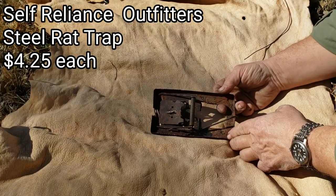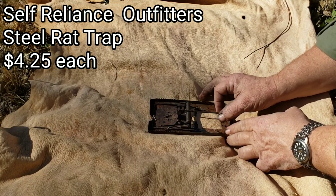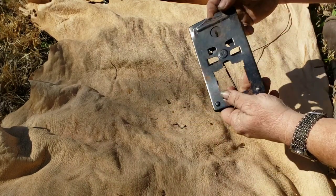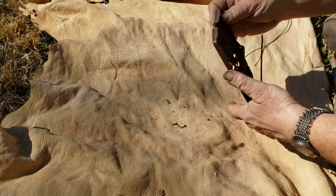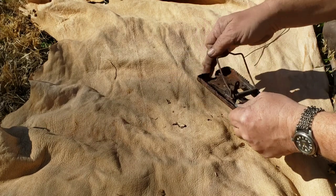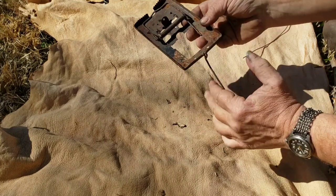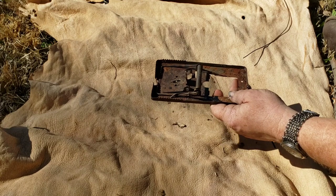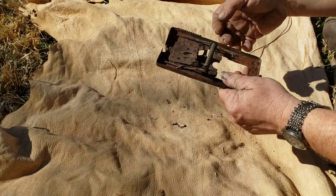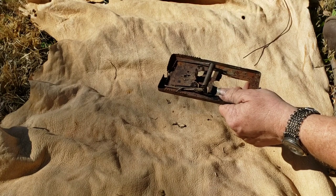On the leather today I have a steel rat trap from Self-Reliance Outfitters. These run just a little over four dollars — I think they're $4.25. This one you can tell has been used. They're a nasty, nasty thing — very strong. They've got teeth on them. My brother and I both use these; they do really bad things to rats. It's said they'll catch squirrels, which I can firmly believe. I've broken a big pin just setting it.